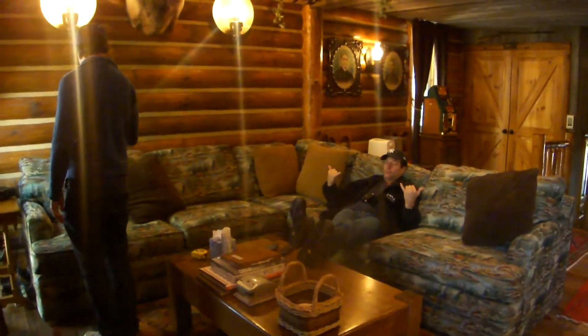This is looking through the screen to the backside of Chamonix with the trees. And back to the living room.